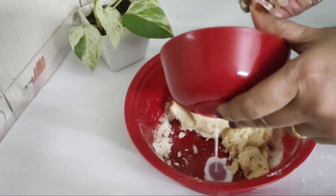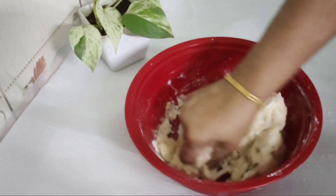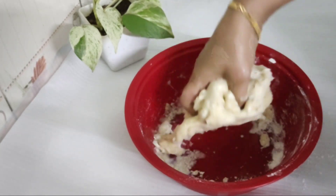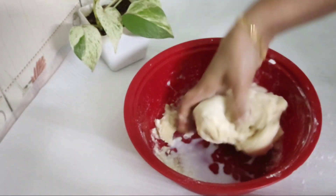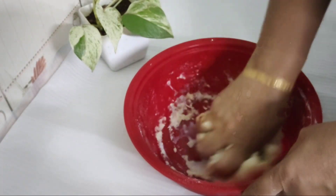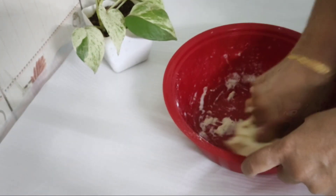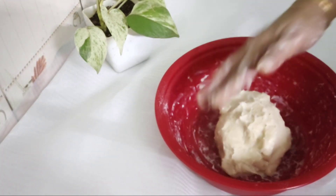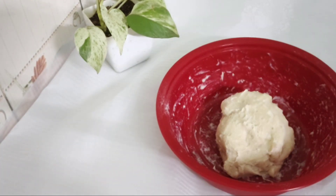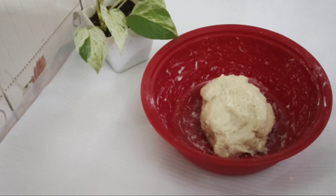Add the oil. This part is 3 to 4 inches. Add 3 to 4 inches of oil.